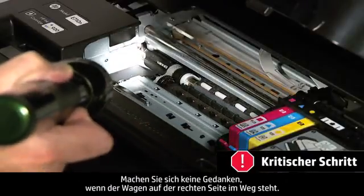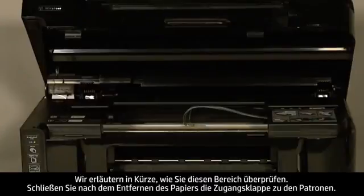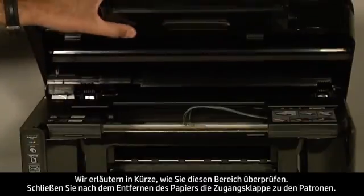Don't worry if the carriage is in the way on the right-hand side. We will show you how to check this area shortly. When you've removed the paper, close the cartridge access door.